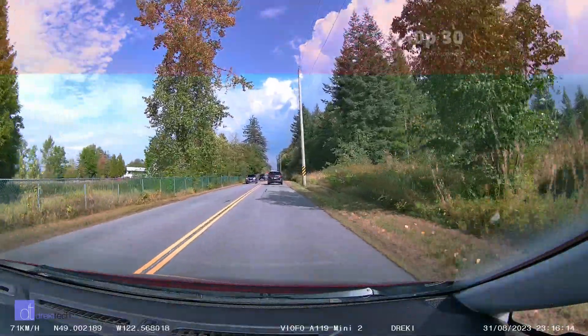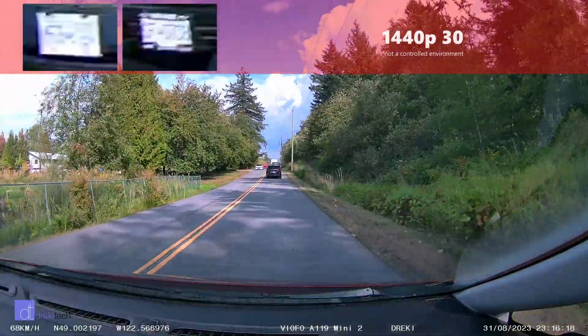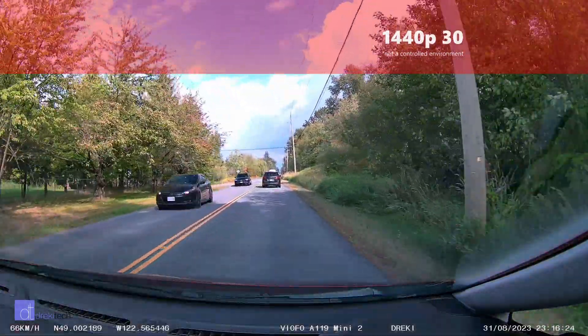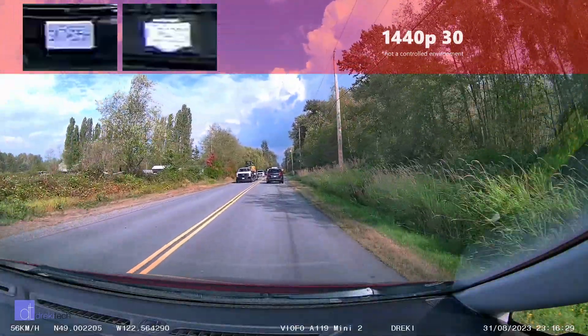Moving to 1440p30 non-HDR and the plates are still not readable, though they are almost readable. The camera's dynamic range — especially when there's a little bit of glare off the license plates — means that these bright plates are just kind of blown out, as you can see.